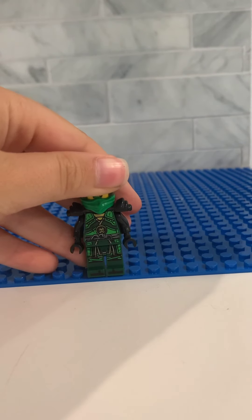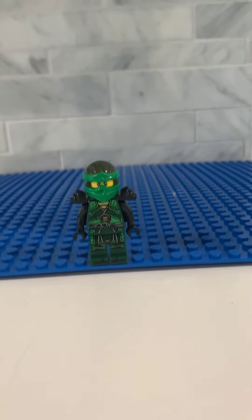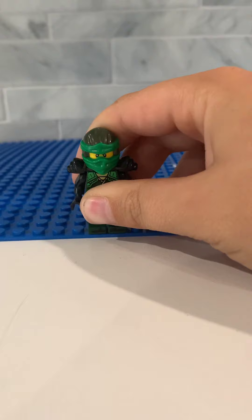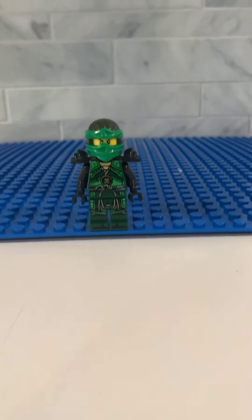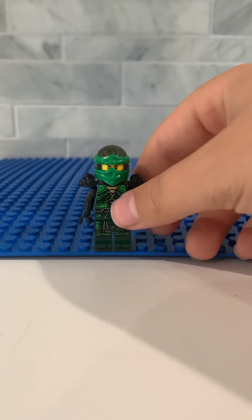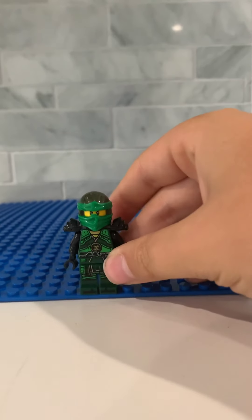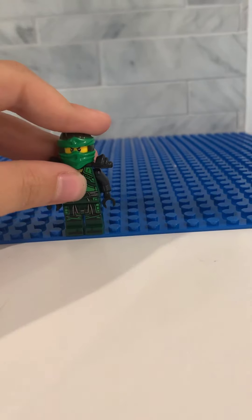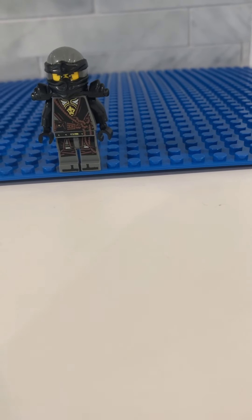Next up on the list is Lloyd. All together, he has a very nice suit. But I feel like his symbol is barely noticeable, and I don't like the color on his mask — that dark green is just not a very good color. I do like how he has gold on his chest, and I like his color for this season, except for the darker green. He doesn't go well with black, but he does go well with green.